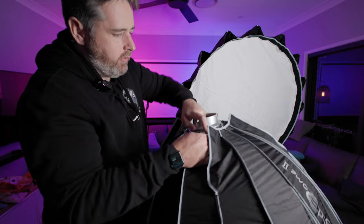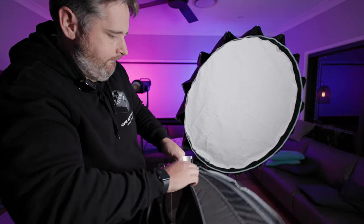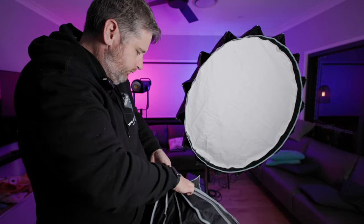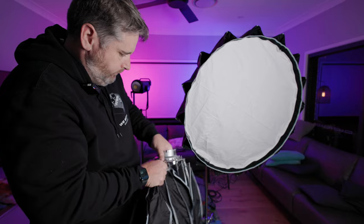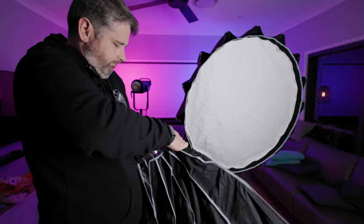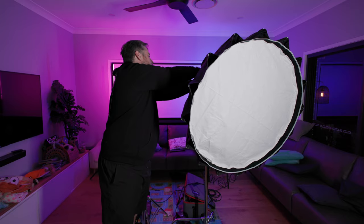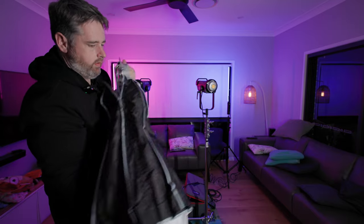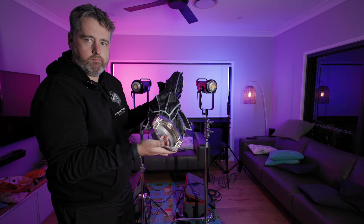With pack-down of the Light Dome 2, you've got to click every individual one. This one doesn't want to play the game — there we go. That's pretty quick.